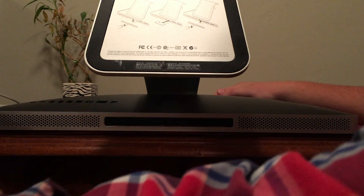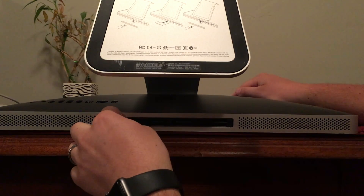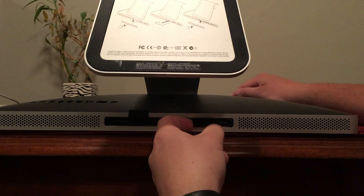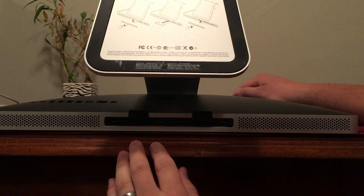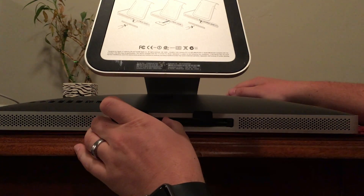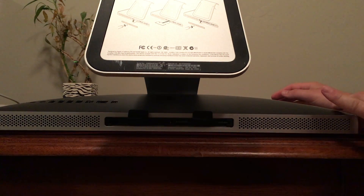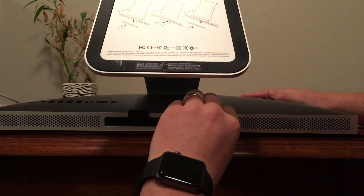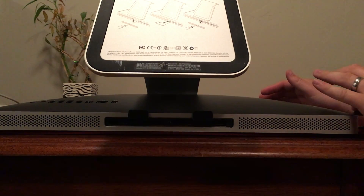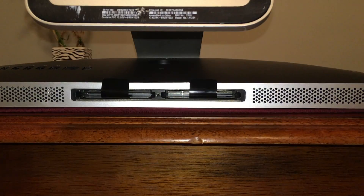Now looking here, you'll see two small plastic tabs. You can simply pull those out and they'll just kind of fall out like that. To remove the RAM, we simply grab it and pull on those tabs and it will eject the RAM. Then you just grab it from the edges and pull it out. You can do that for both sides of the computer.